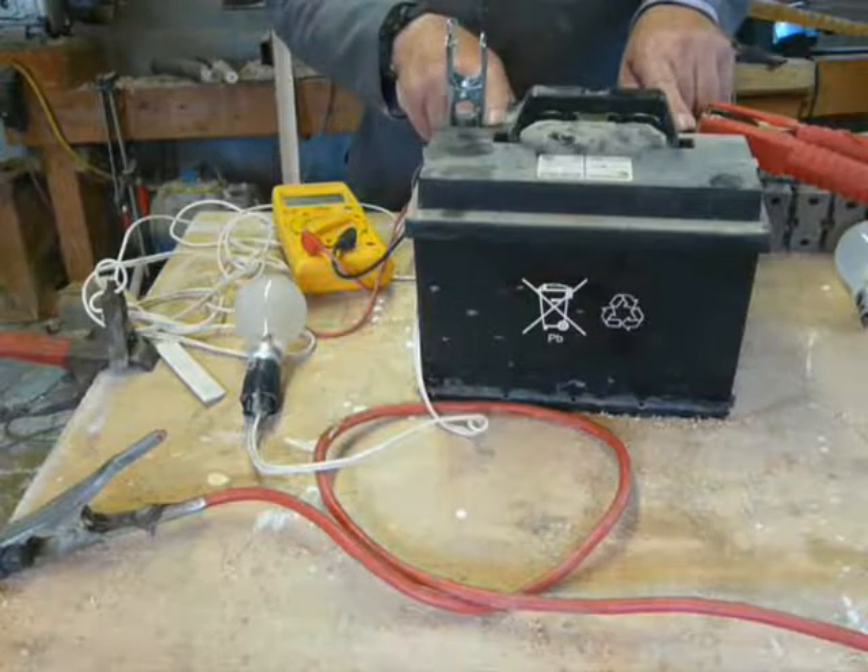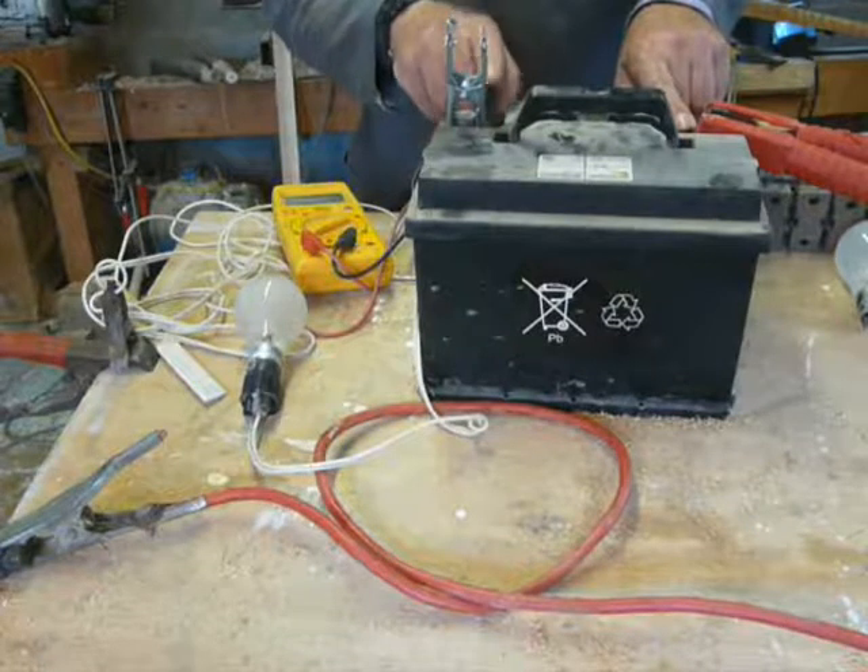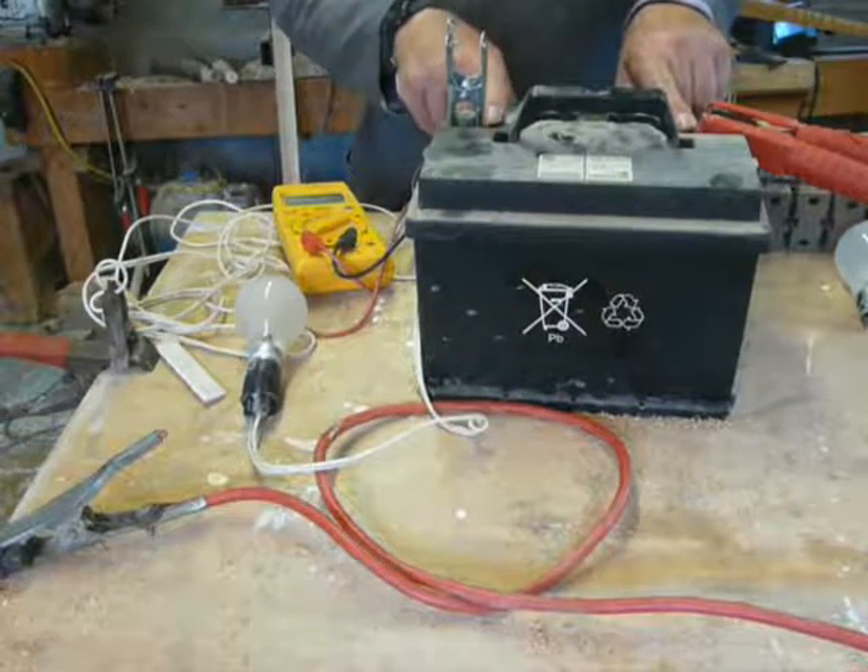Hopefully this has been informative. Get the book and build yourself a charge controller.